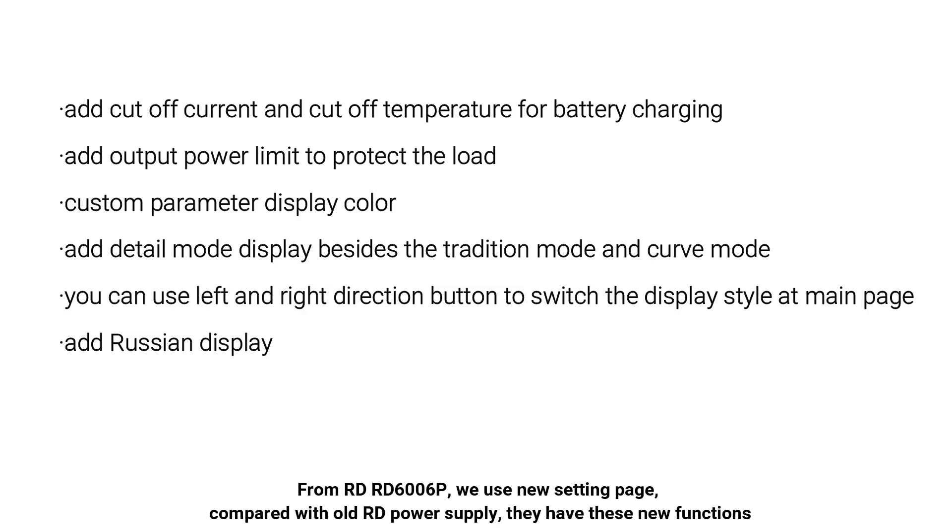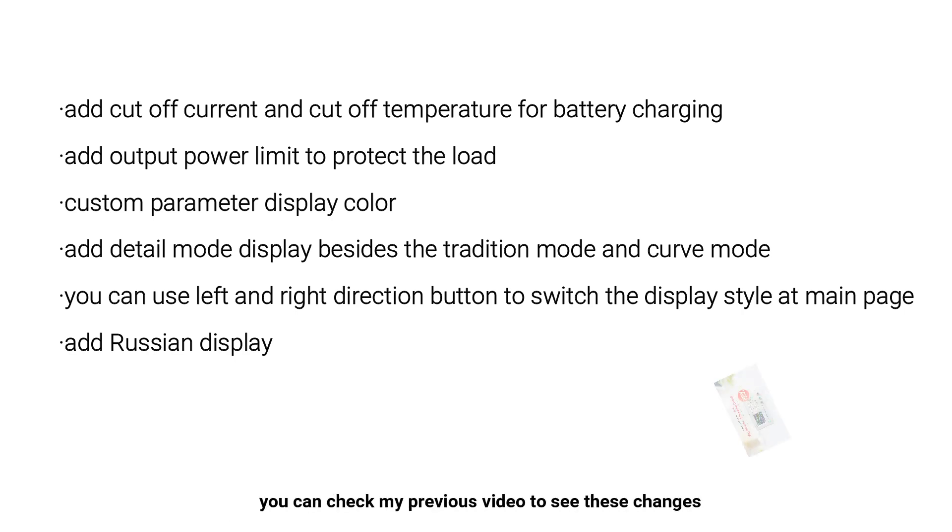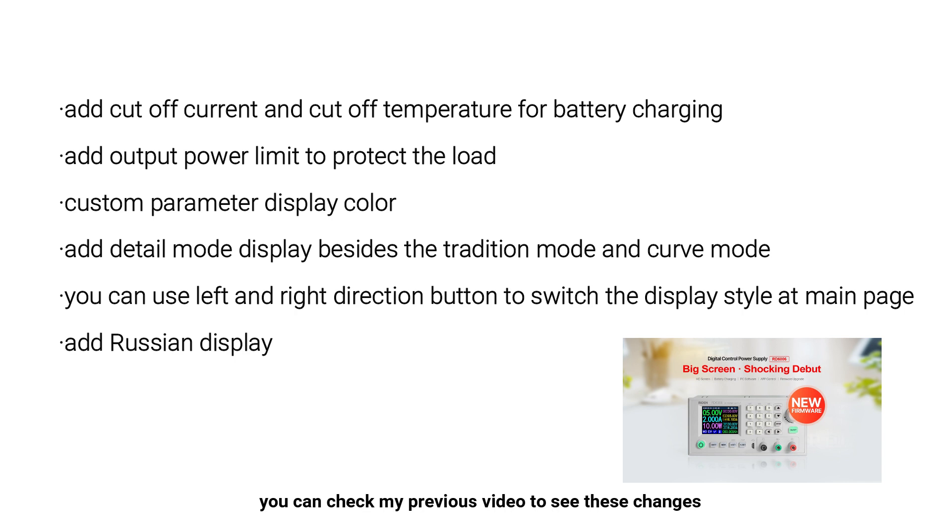From the RD6006P onward, we use a new setting page. Compared with the old RD power supply, they have these new functions. You can check my previous video to see these changes. Thank you.